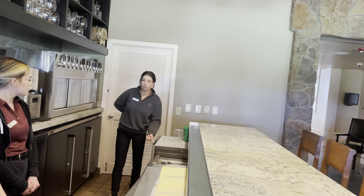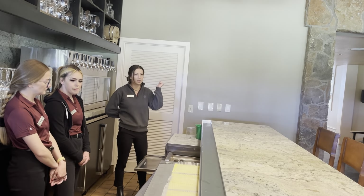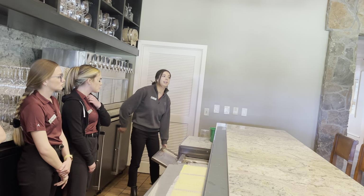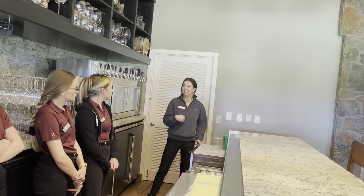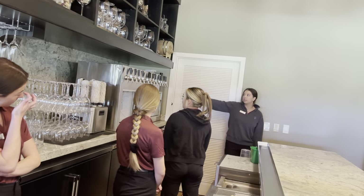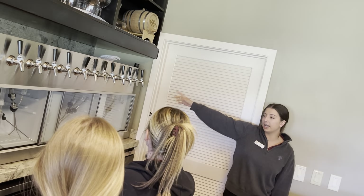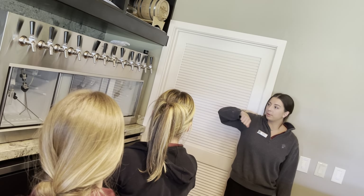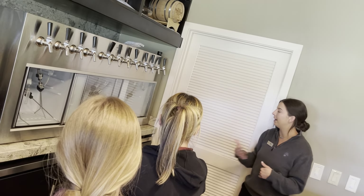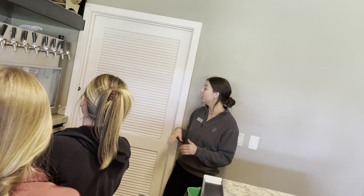And then lastly, this is another dishwasher here, so we can be doing a lot of glasses at once — sometimes we'll be having a cool down, wedding, and dinner service all at once. So much glassware needs to be cleaned that you just have to keep up on it. This is our wine keeper — it uses nitrogen gas, so you can open a bottle, stick it in, and it'll keep the wine for about two to three weeks. As you can see, we have a lot of wines by the glass, so you'll definitely get to learn those.